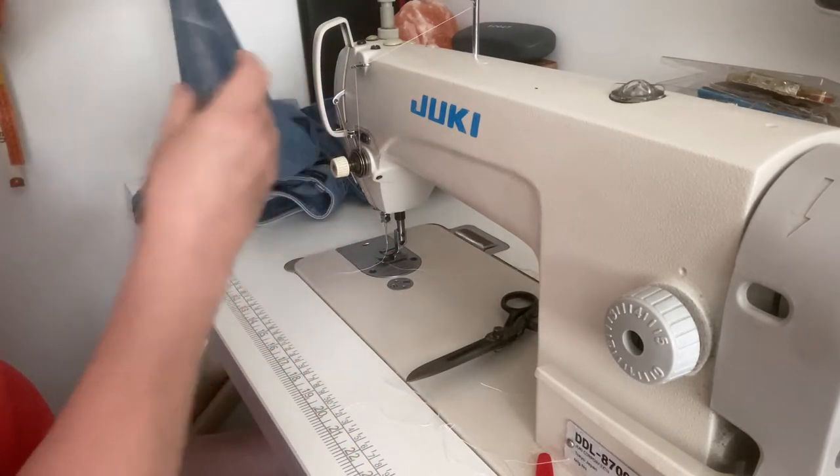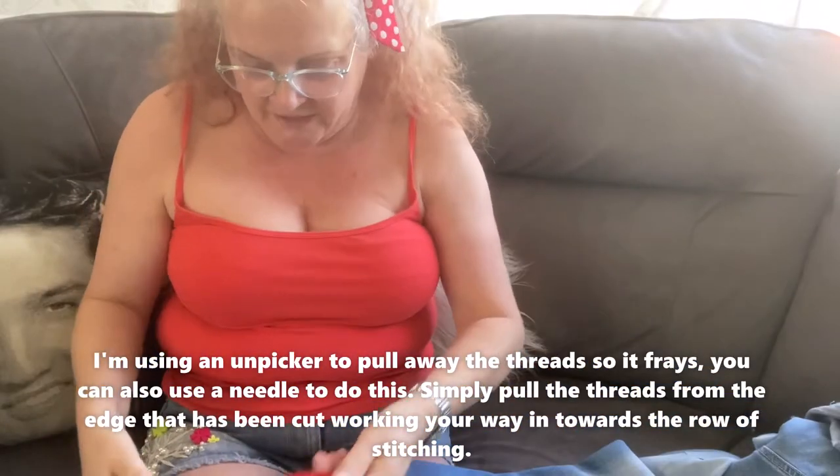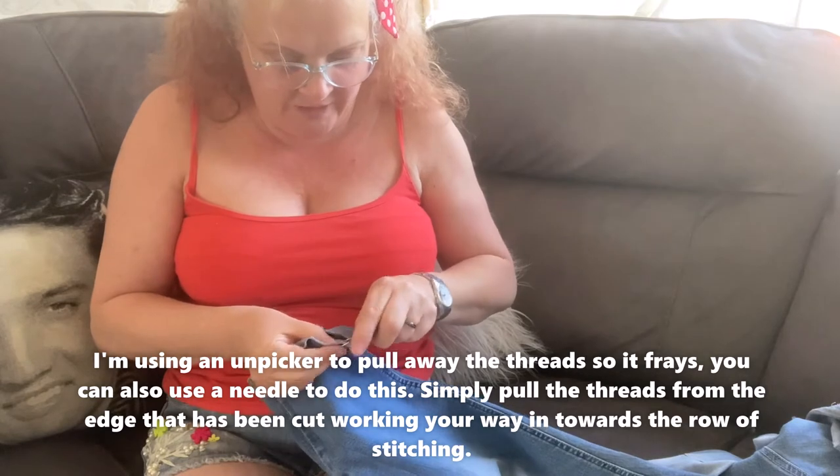So that is all finished — you can see where I've shown my inch stitch. I'm now going to start the process of actually pulling the denim to start fraying them.